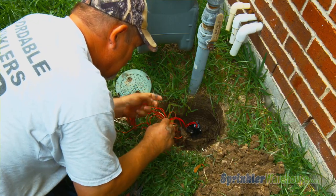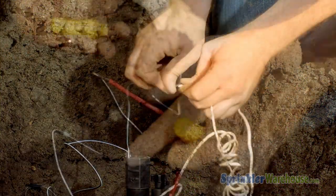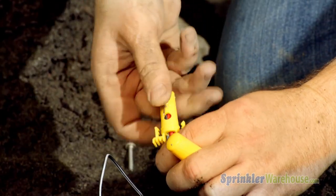Re-attach the wires. Twist the wires together and always use waterproof wire connectors. It doesn't matter which wire coming from the solenoid connects to the hot and which connects to the common.